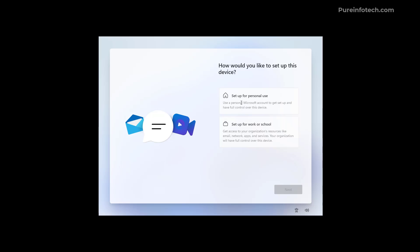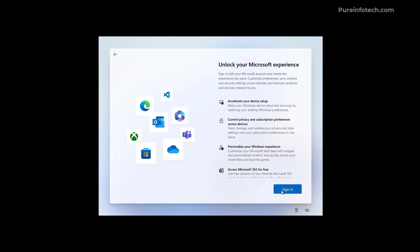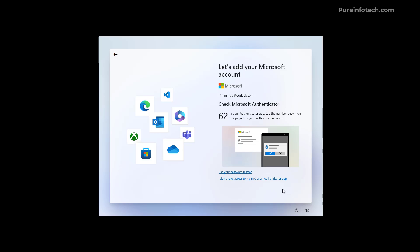Select 'Set up for personal use' — this option is only available on Windows 11 Pro; if you have Windows 11 Home you won't see it — then click Next. Click 'Sign in' to create an account for the computer. I'm going to use my Microsoft account. When you click Next, you'll be prompted to enter a password or use the authentication method you have set up on your Microsoft account. In my case I'm using the Authenticator app, so I'll authenticate with my phone.